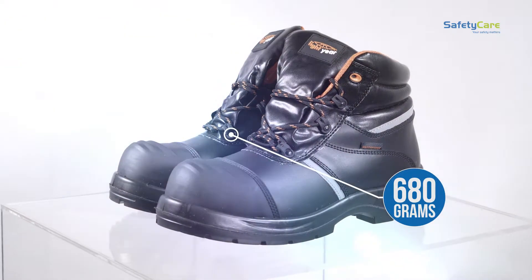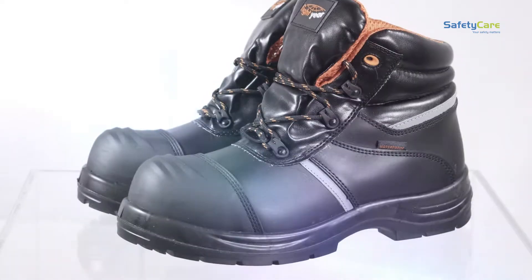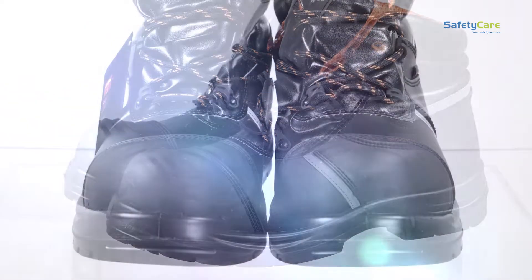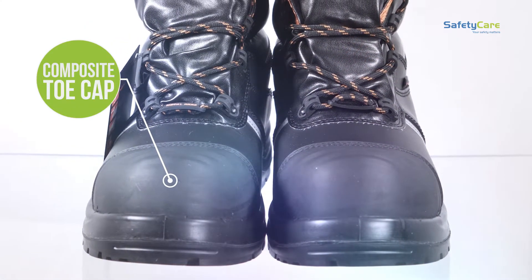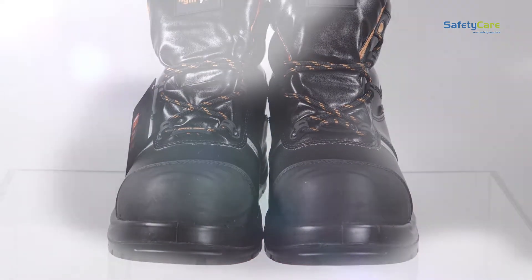They are unique in their ability to offer maximum protection whilst not containing any metal, having instead a composite toe cap and midsole that creates a more comfortable and lighter boot. This boot has a wide fit design.